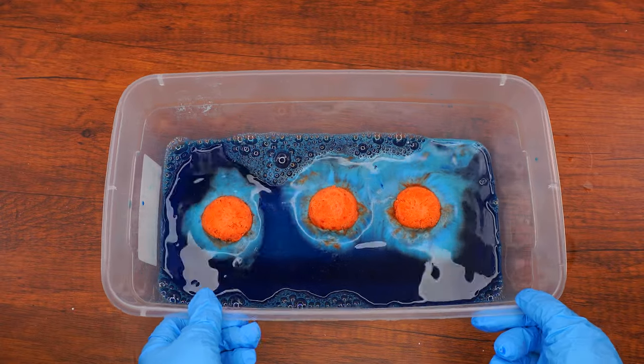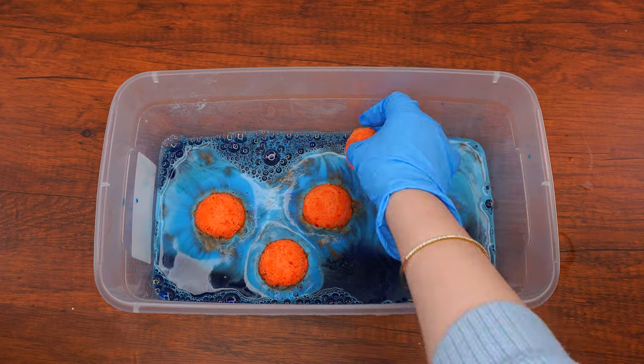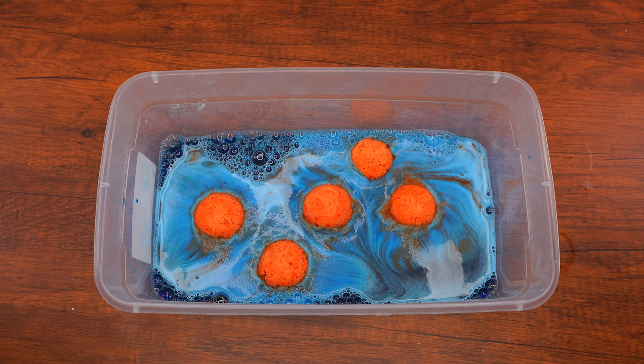Add the frozen Barad pieces into the blue mixture and watch your fiery, icy Barad create a heap of foam. If the reaction is slowing down, you can add more vinegar.